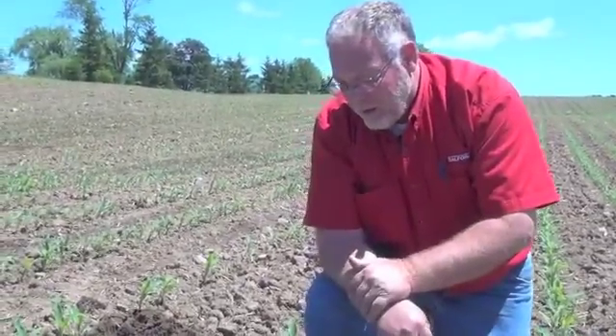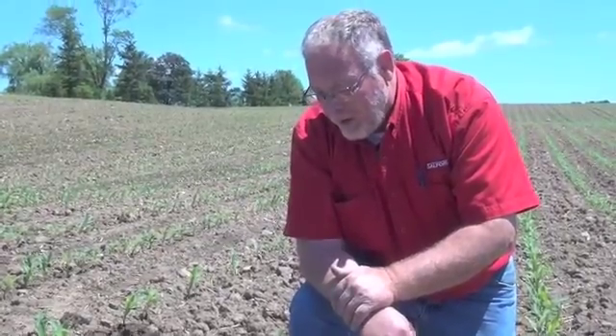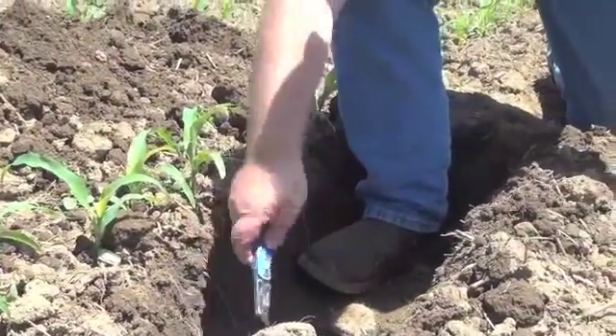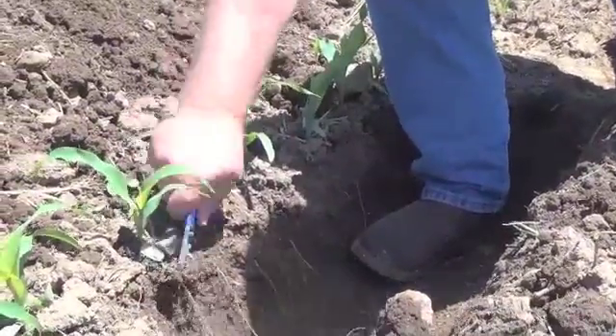In this case, manure was applied to this field and needed to be incorporated reasonably deep. The soil profile is nice and open. There are lots of open pores to allow moisture and nutrients to move up and down, and this plant is doing very well. However, only 50 feet down from here, things didn't work quite so well, and we need to analyze what went wrong over there.